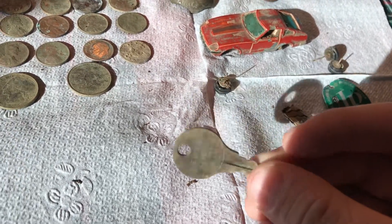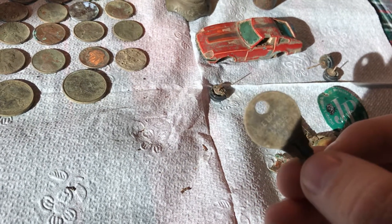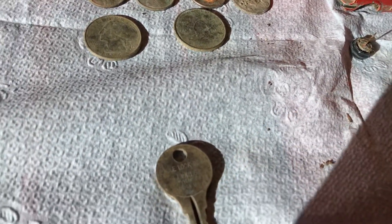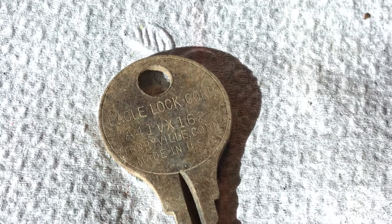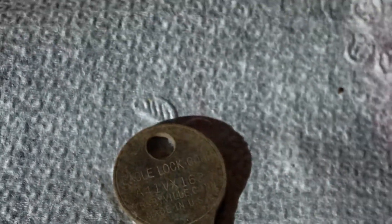Then I found this interesting looking key. It kind of looks like a luggage key, but I think it says 'lock' on it. Let's see — Eagle Lot Corpse, Cherryville, Connecticut. Made in the U.S. That's actually really cool. I actually hadn't looked at that before.